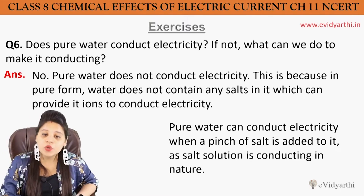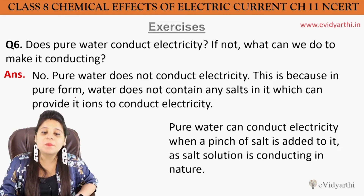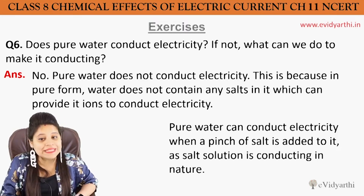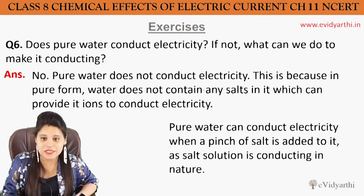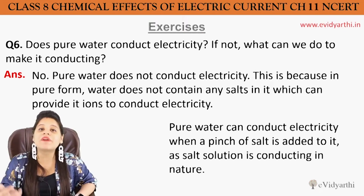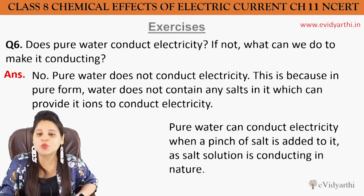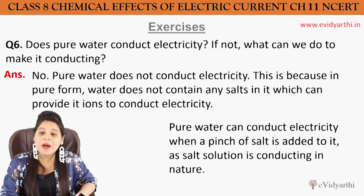So no, pure water cannot conduct electricity. This is because in pure form, water does not contain any salt in it which can provide ions to conduct electricity. Pure water has no dissolved particles, so ions will not be produced and electricity will not be conducted.